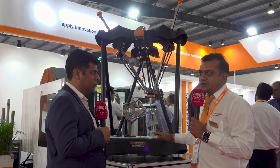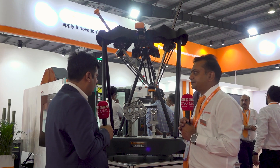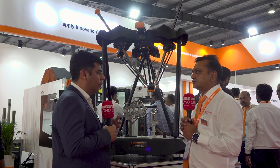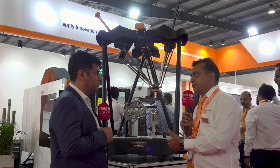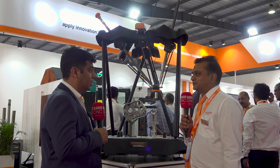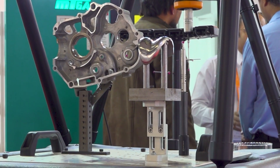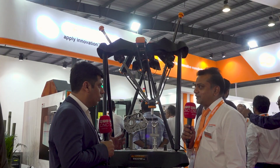That is the unique feature of this machine — you can program it and you can inspect it. Fantastic. So approximately how much productivity increase can we see? Basically compared to a CMM machine, it can produce three times faster in terms of inspection. Three times — that's almost 300 percent extra productivity. Yeah, that's amazing.